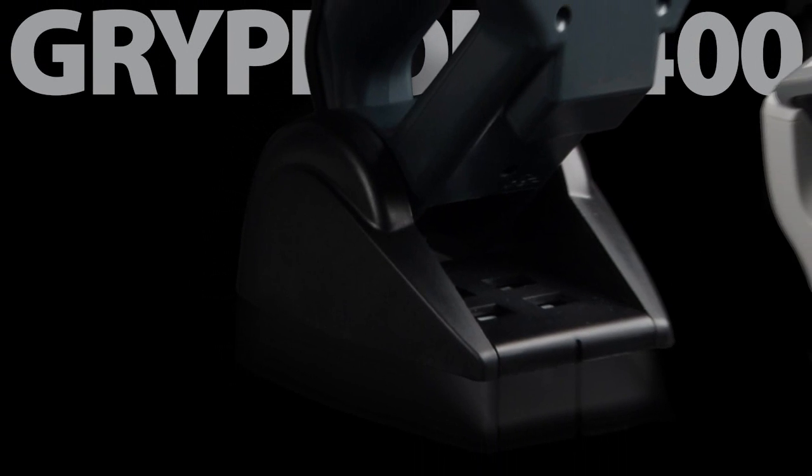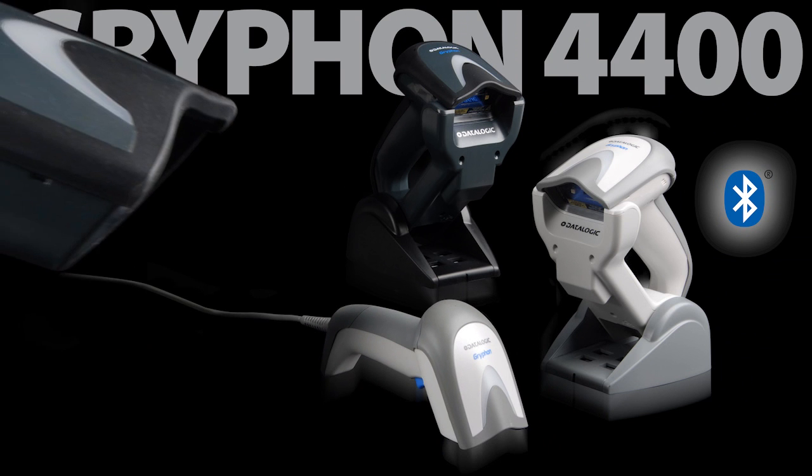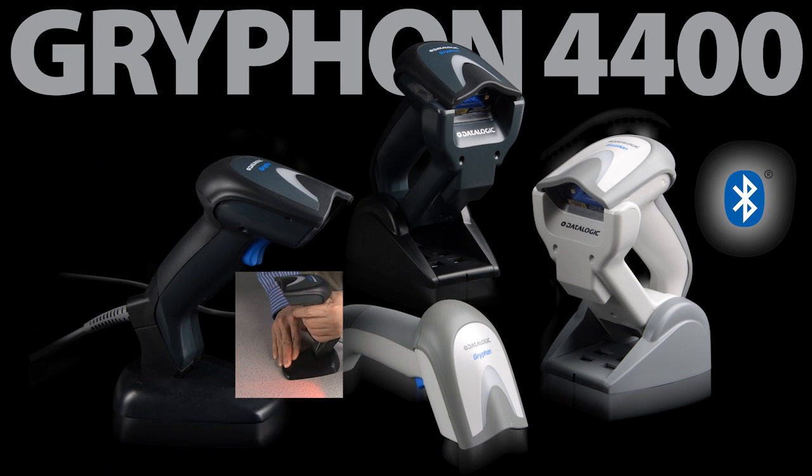The Gryphon 4400 series is available in a cordless model with Bluetooth wireless technology and a corded model, as well as a corded all-in-one reader with an integrated adjustable stand.